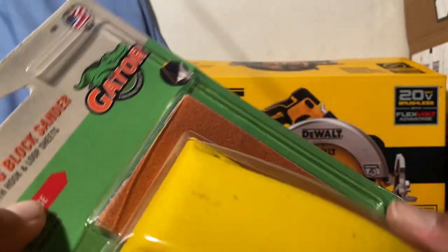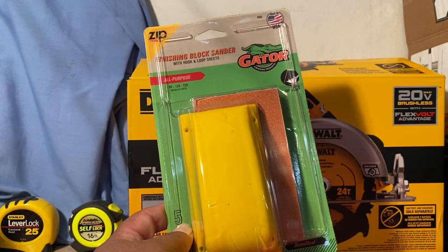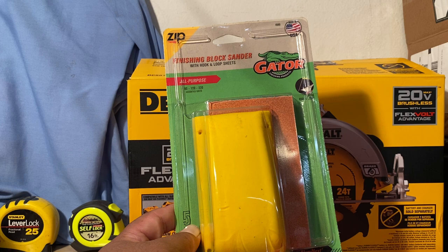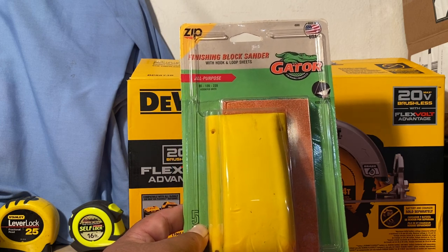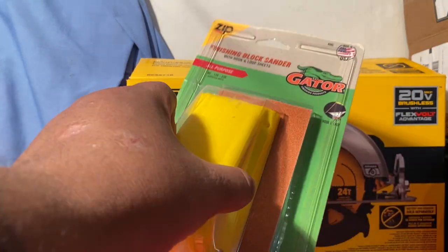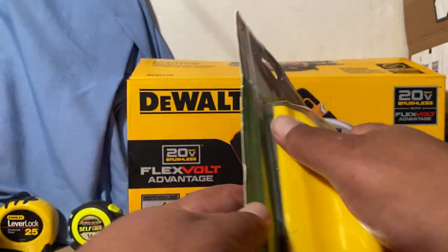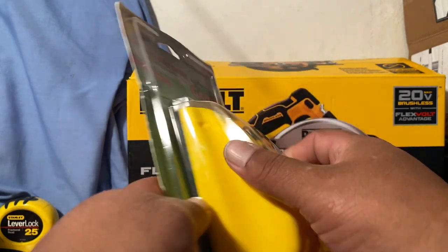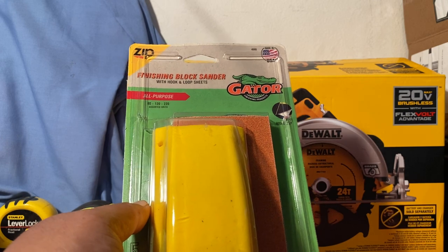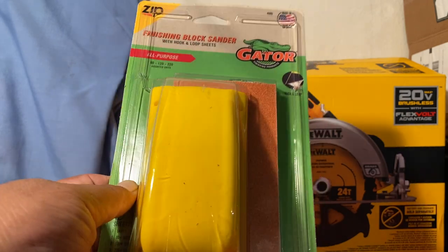This one is a sanding block, and what I like about it is you can use it for those hard-to-reach places. Most of the time you're going to sand with your cordless or corded electric sander, but there are always going to be some corners you can't reach with that — that's when this comes in handy. This is a nice size block that you can grab really nicely and get into those areas and crevices where the other sander might not allow you to.